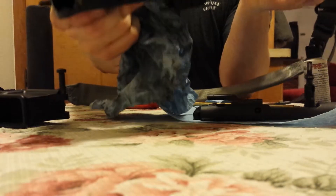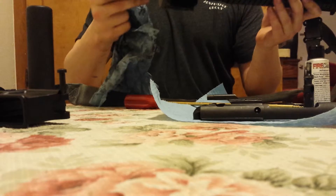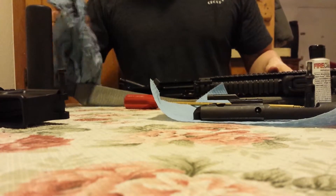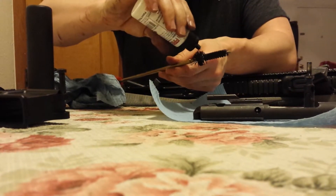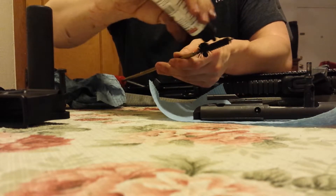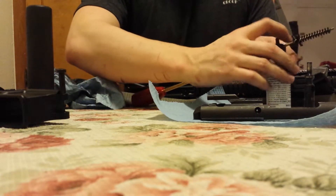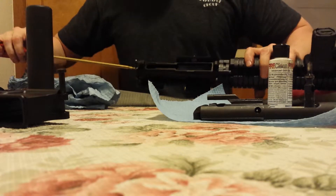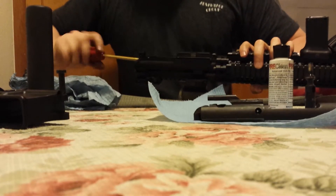There's our upper — you can see it wiped out pretty nicely. Let's clean out our chamber. We've got a nylon chamber brush; it does plenty well. You don't really need a stainless or USGI brush — nylon works fine with the added benefit that it's a little gentler.